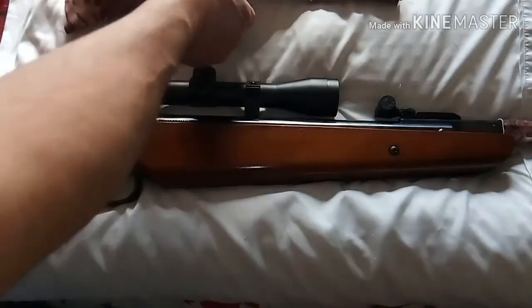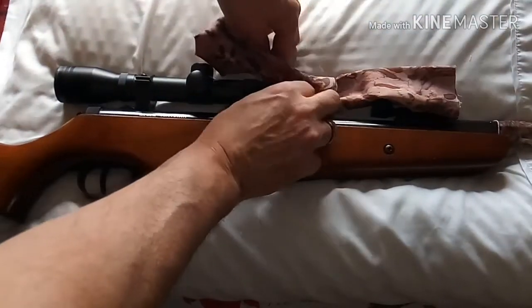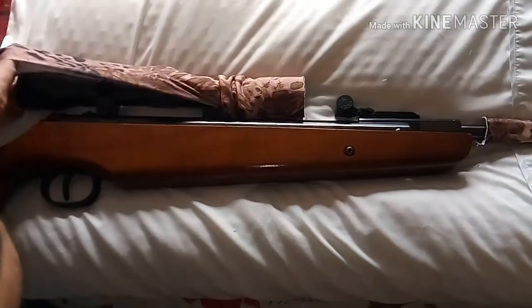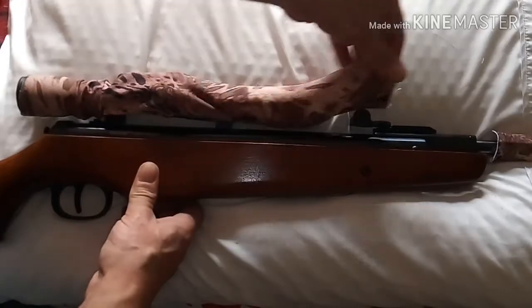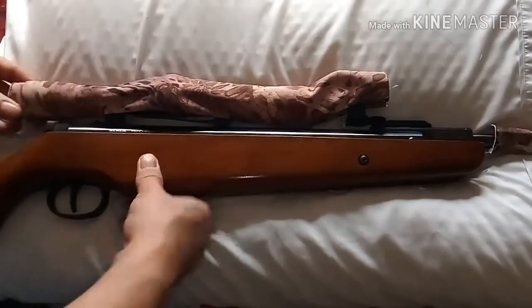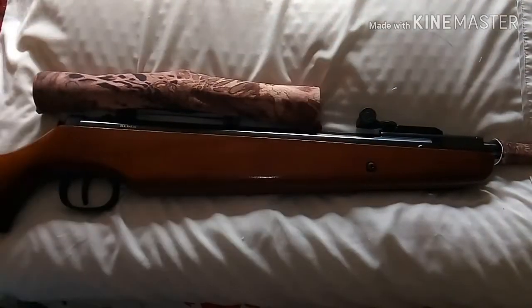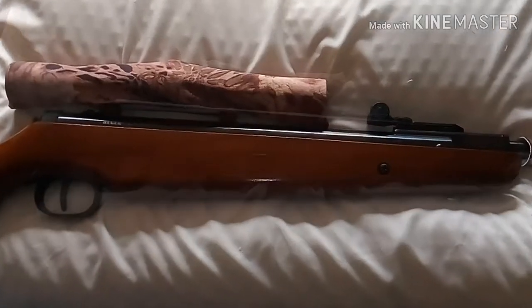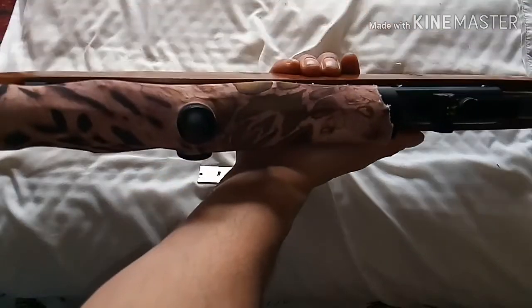Let's move on to the scope cover. As you see, it's got a cutout already so you can pop it on your scope. What you want to do is start from the front, slide her back on down, over the turrets into the back eyepiece — bada bing, bada boom. It's a little long for my scope, but you can trim that back, just like with the barrel. I cut out some holes and trimmed it down a bit — voila! I've got a camo scope and a camo barrel now.